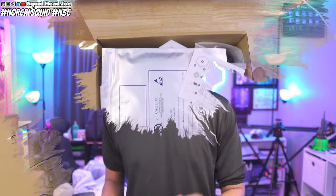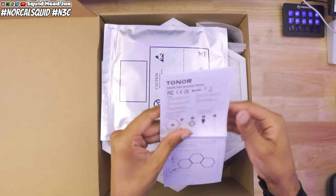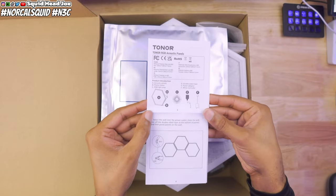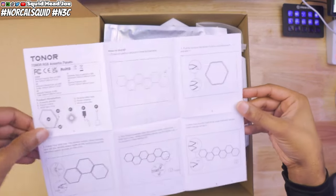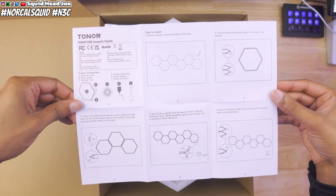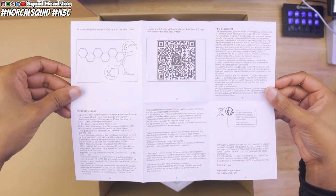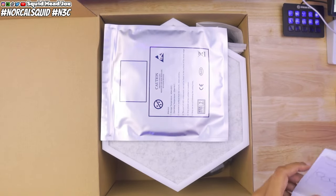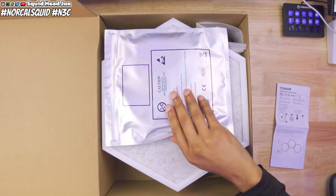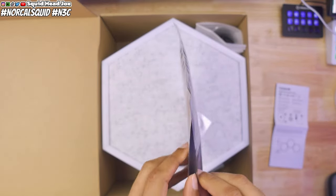I had settled on sound blankets before I saw these pop up. And I was like, that's interesting — RGB and acoustic panels. I looked around and there was only one other company out there charging like a hundred bucks for their really bad version of something like this. So I went ahead and picked these up for myself.